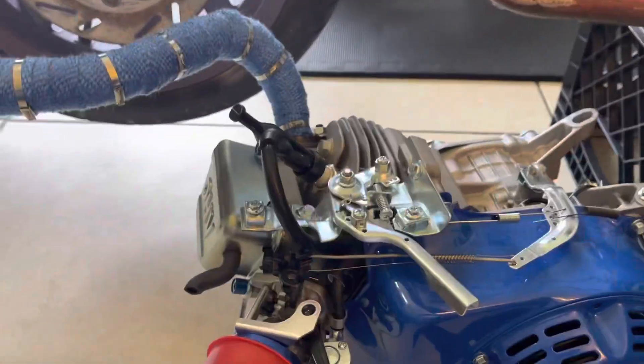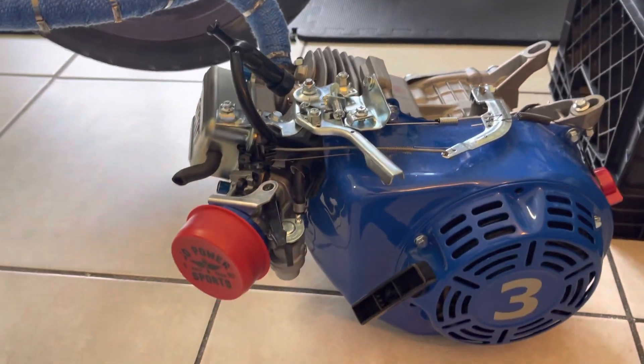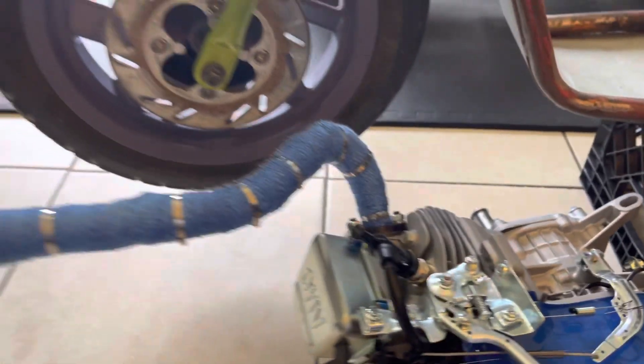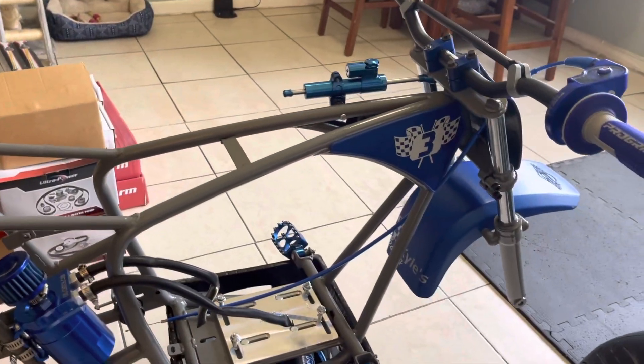That's the motor. We did a bunch of cam work, pistons, and a rod inside of it already. We're just waiting for a new valve cover to come in to swap that out, and waiting for a flywheel to come in. But everything's pretty much ripping. It's going to be a nice little build, I'm not going to lie.